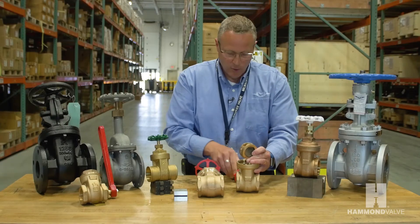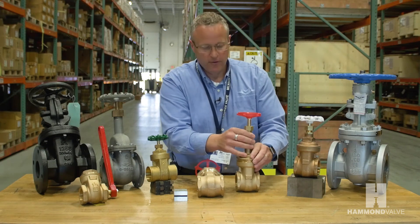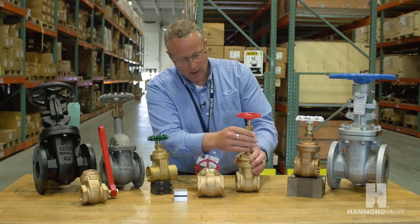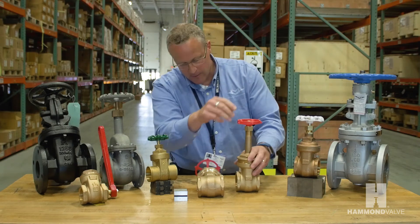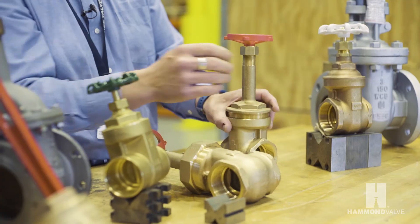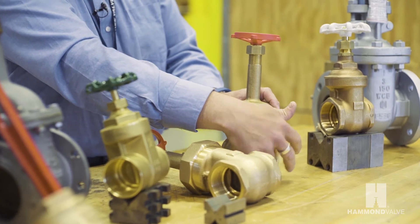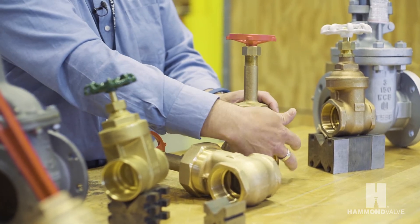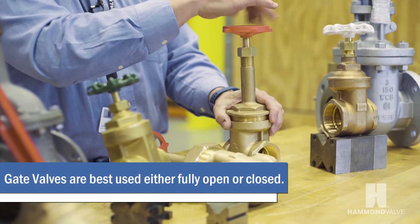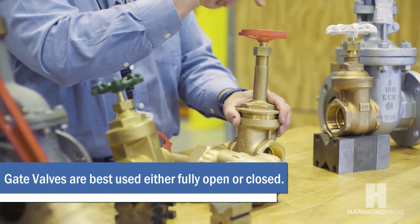Due to the design of the wedge and the attachment of the stem, the gate valve is not a good choice for throttling applications. If the valve is partially open, it allows the wedge to flutter, leading to premature seat wear on the wedge and premature internal wear of the valve. Therefore, a gate valve is best used fully open or fully closed.